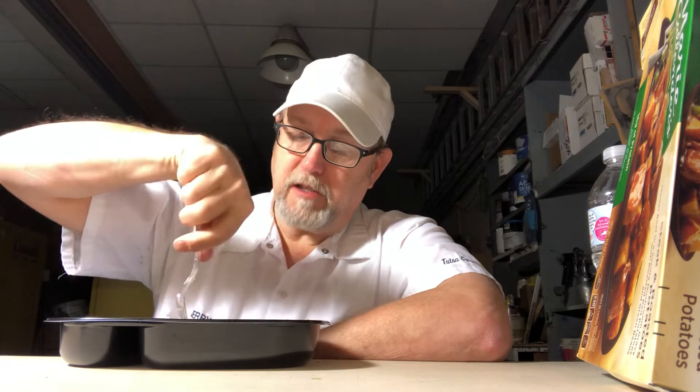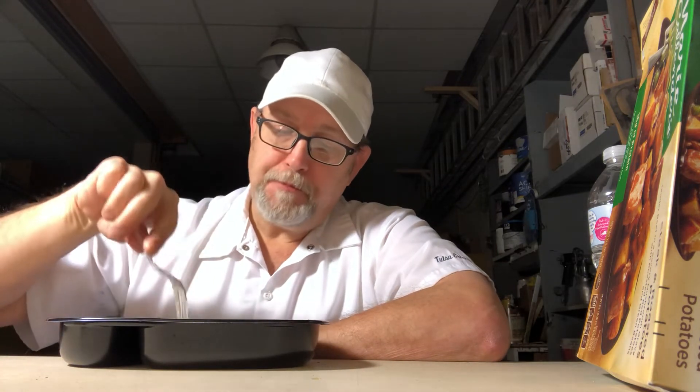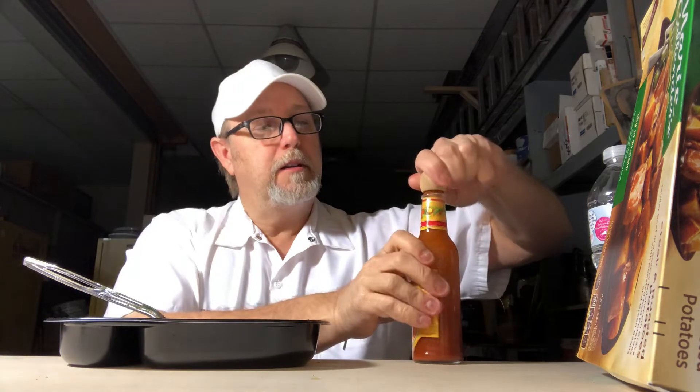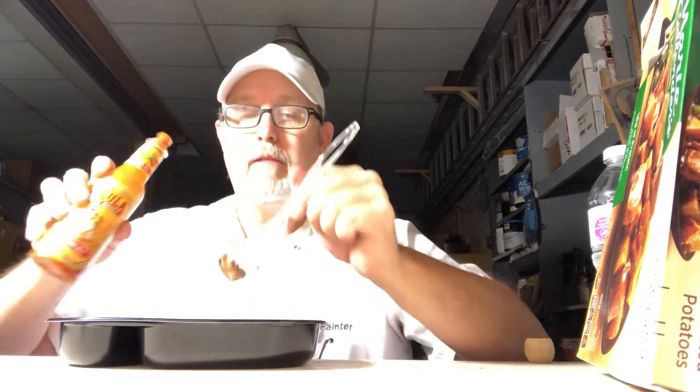Let's try one of these taters. Hit a hot part there. Got some Cholula today. Let's try a little Cholula on the steak.